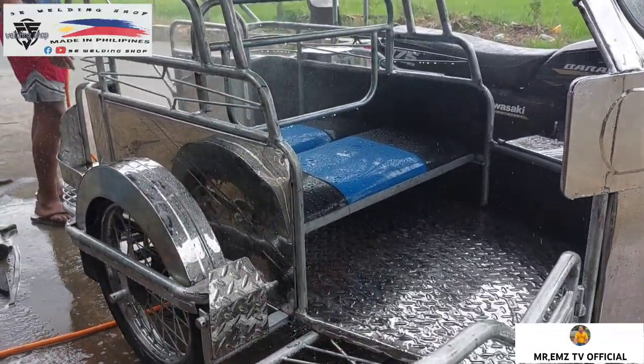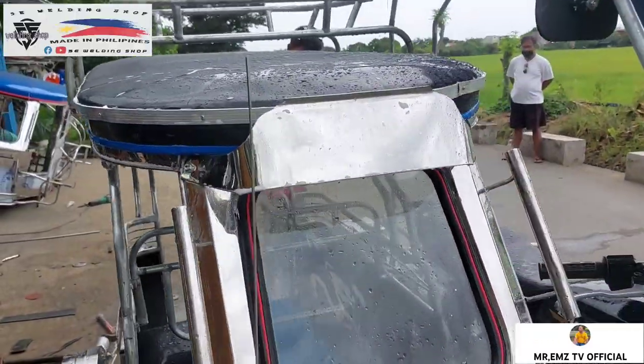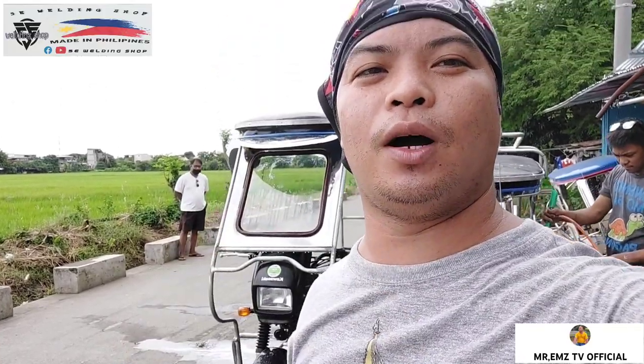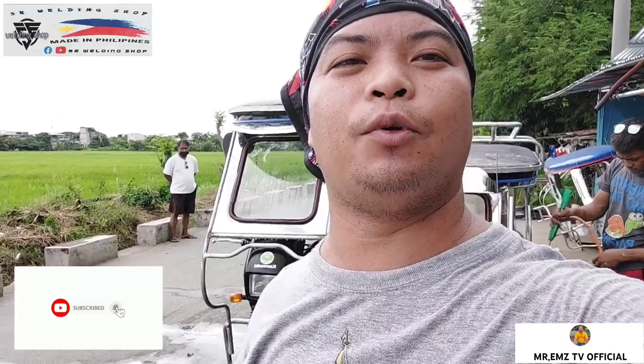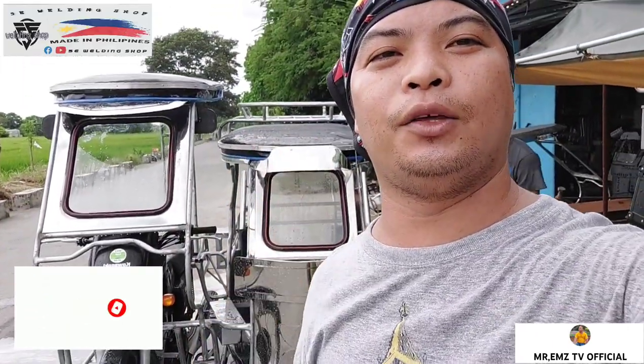Ating napakagandang unit. Maraming salamat sa inyong suporta sa aking YouTube channel, Mr. NTVOfficial. Sa mga hindi pa nakapagsubscribe, pindutin nyo na yan yung subscribe at yung notification bell, para updated po kayo sa mga ginagawa nating mga vlog na ganito sa ating mga unit.